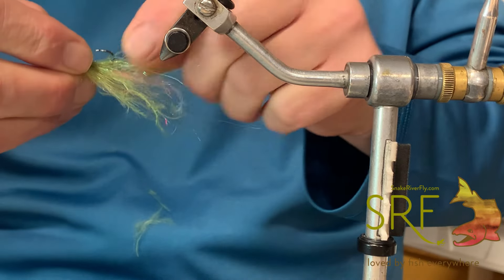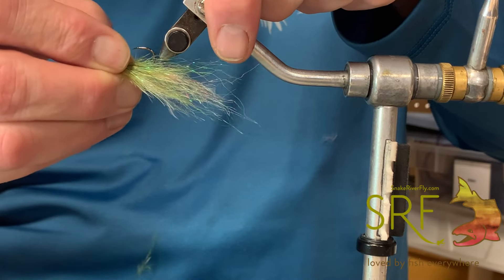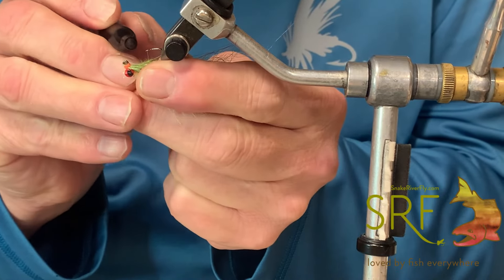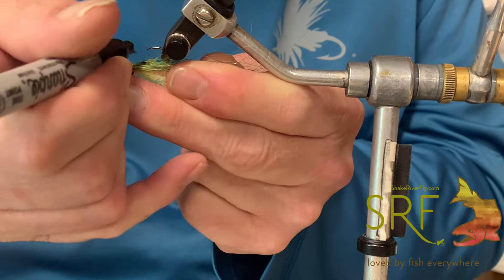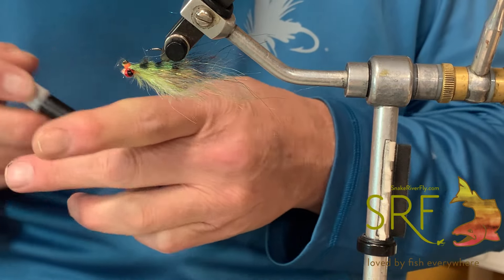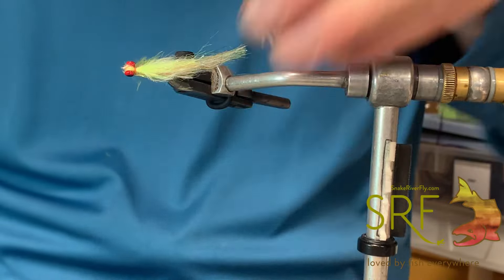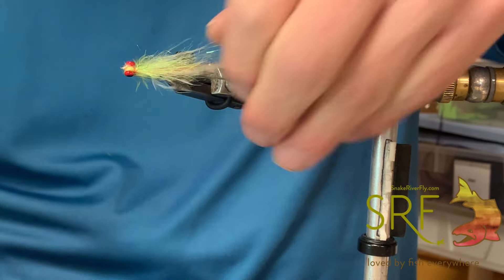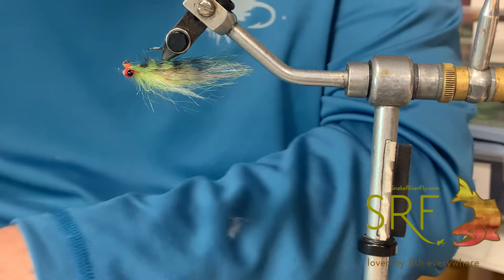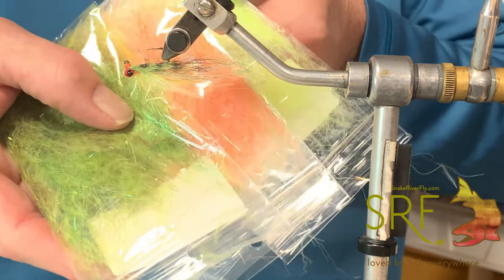I like pulling it out of the vise before I do any coloring. Just doing a little dressing, put that bad boy back in the Renzetti. Take a black Sharpie and draw our bands on here — like so. Give it a quick little twist, clip any of those super long ones. And there you have it — the Clumsy Clouser, perch edition. There's your colors right there. Thanks a bunch!